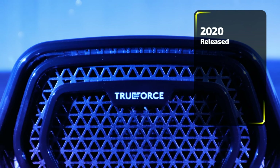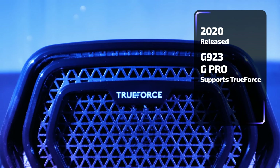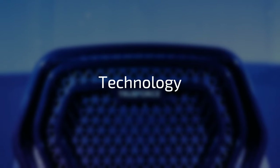Trueforce was first released in 2020 with the Logitech G923 and later on with the G Pro. The idea was similar to what Thrustmaster had in mind for TDF-B, only the implementation of it differed quite a bit.